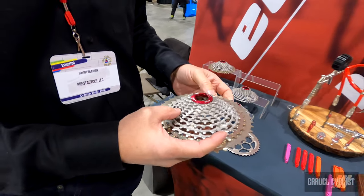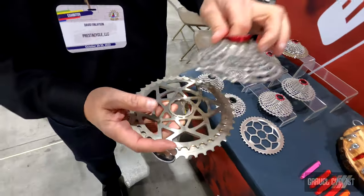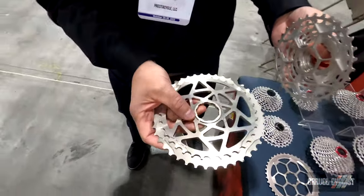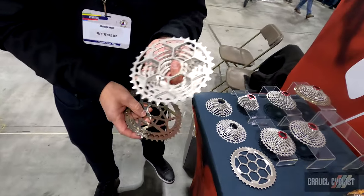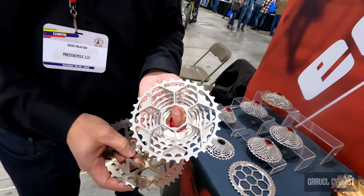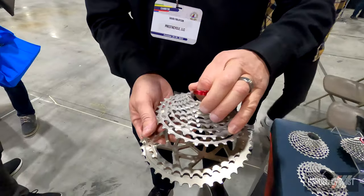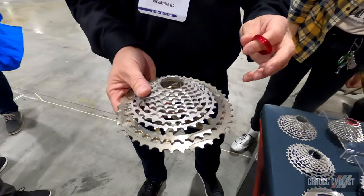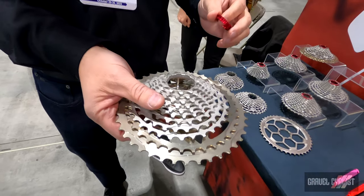This cassette will shave a half a pound off your bike. The GRX replacement is 7075 T6 aluminum with TI nitride plating, and this is chromoly steel — stronger and lighter because we can remove more material. Easy to clean, easy to install, a half a pound lighter on your bike. Retail $214 US.